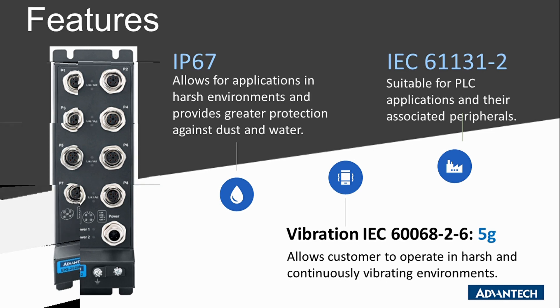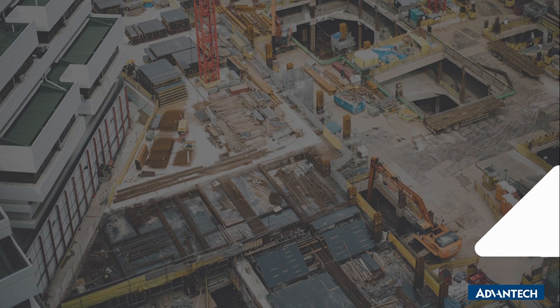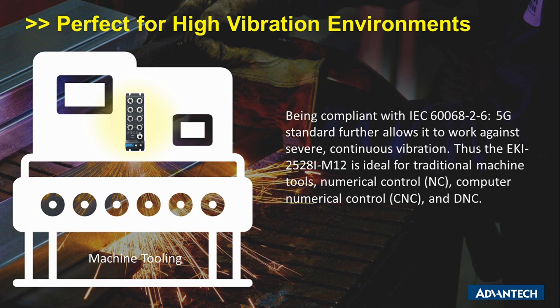The EKI2528i M12 is suitable for PLC and PAC applications and their associated peripherals. Construction and mining equipment are exposed to difficult environments where traditional Ethernet switches might not work properly. The EKI2528i M12 withstands dusty air, high humidity, and extremely high or low temperatures. Being compliant with IEC 60068-2-6 5G standards further allows it to work against severe continuous vibration.